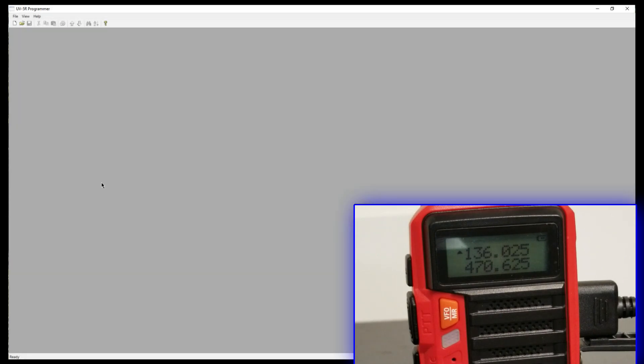Hello there, this is KY4BDP Brian for the Lake Cumberland Amateur Radio Association. As you can probably tell, we're going to program a radio. I've got an inset of the radio so you can see what's going on, and on the big part of the screen I've got the programming software I'm going to use today, which is called RT Systems.